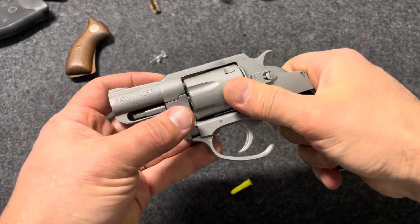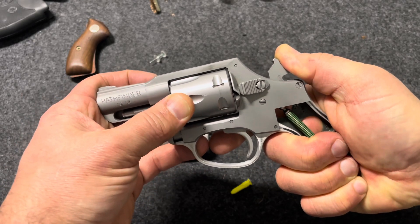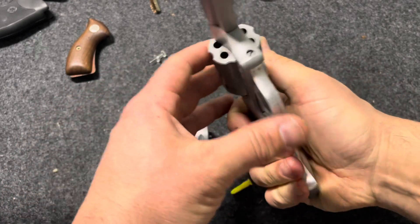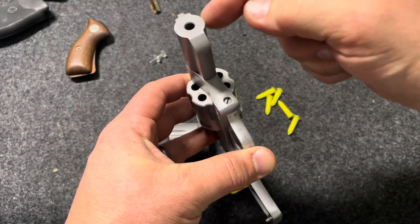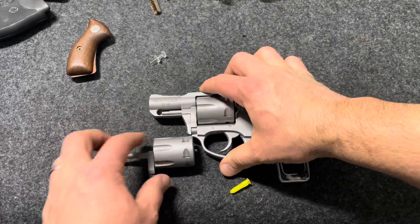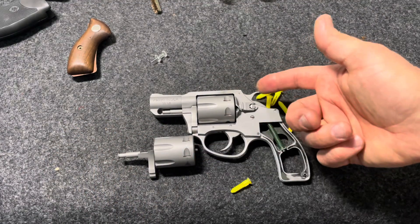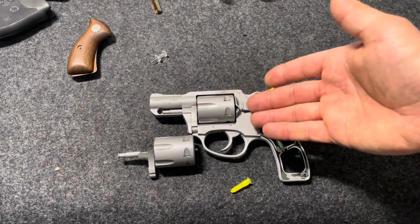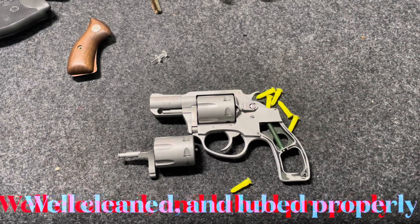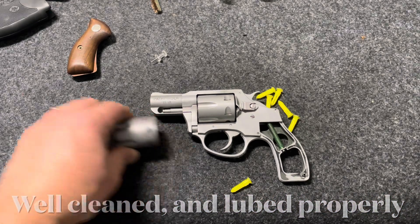Now putting the new cylinder on there and testing the lockup, not only is it pretty tight, but the chambers are actually lined up with the bore and the barrel. It's ironic — the cylinder the gun came with from the factory was out of time, but replacing it with one from another revolver that wasn't even fit to this frame, it's back in time and works perfectly fine.